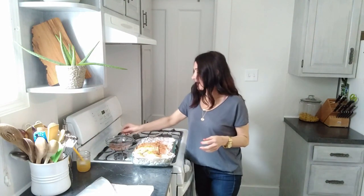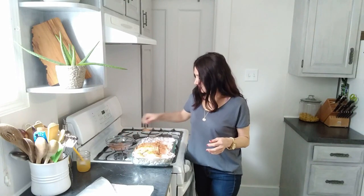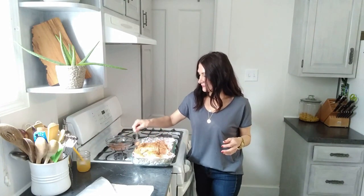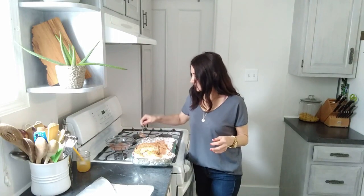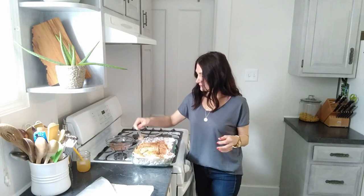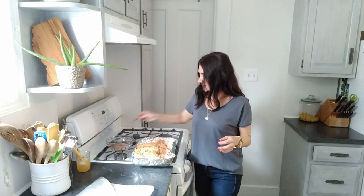Then one more round of the rub. That's it and that's all — you're going to put this baby in the oven to cook for one hour or thereabouts at 425. It's going to come out with a beautiful skin. I'm going to put this thing in, let it cook, and I'll be back when it's done.